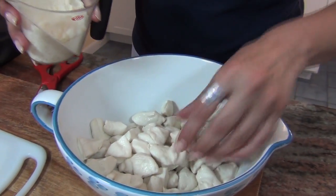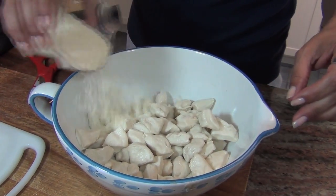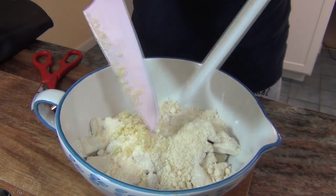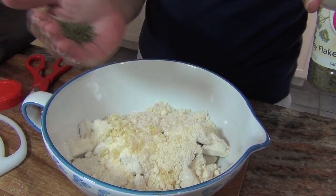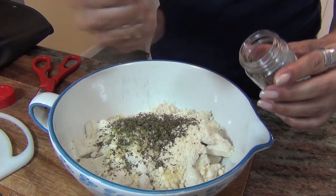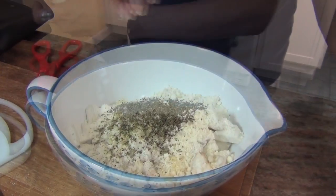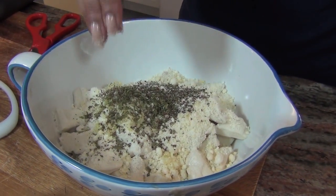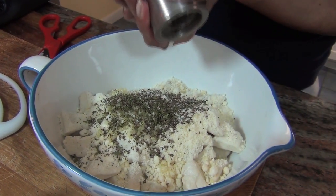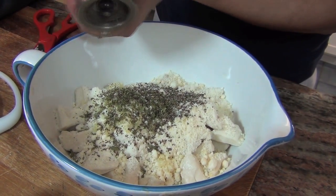To the bowl of the quartered pieces, you're going to add about a half a cup of grated Parmesan cheese, about three cloves of minced garlic, a teaspoon of dried parsley, and a teaspoon of dried basil. Add a pinch of salt — you don't want to put too much because the cheese is salty as it is — and about a quarter teaspoon of pepper.